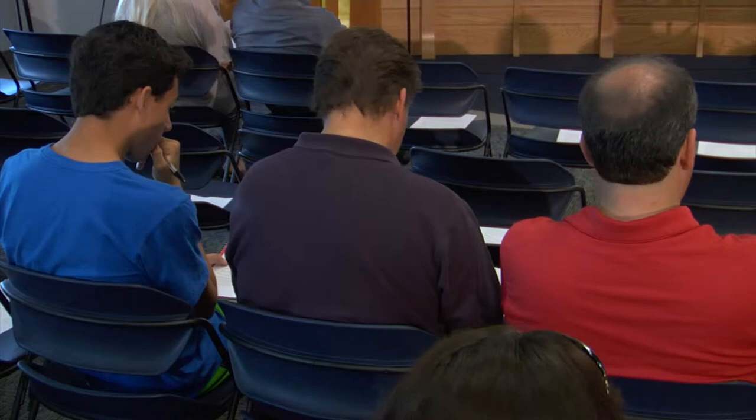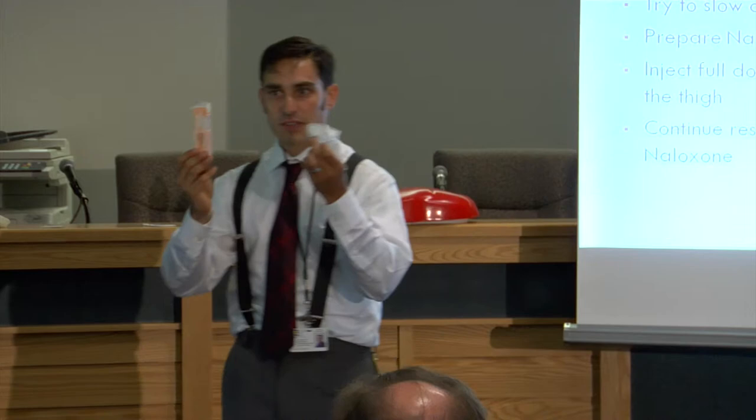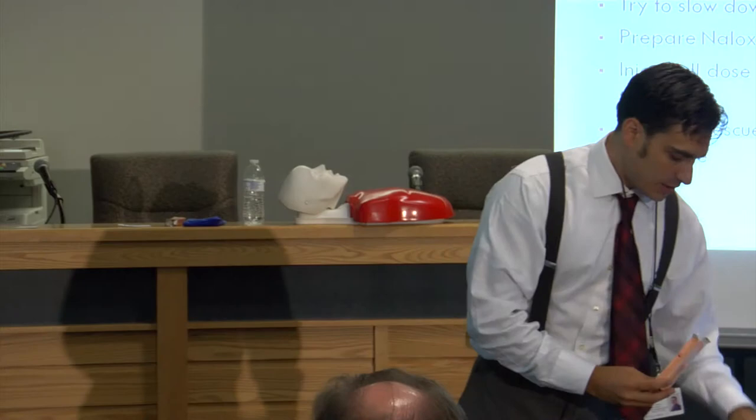Thank you all for sharing your expertise and compassion. The professionals from Catholic Charities will be providing today's instructions. So what you're going to do is take these two pieces out. In your kit, you're going to have two of these — two sets to administer it two times. Open up the box and take the two pieces out.